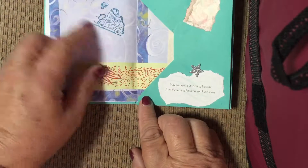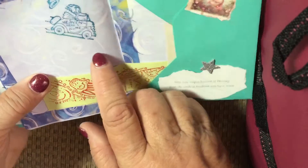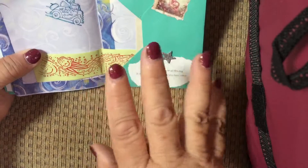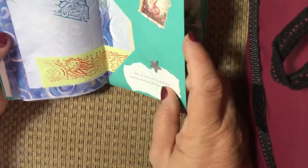She gave me this stamp — it's very cute, it says 'Heaven here I come.' I hope not too soon! Then some more embellishments there.